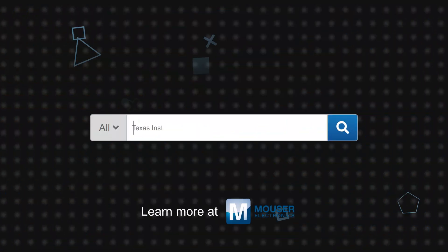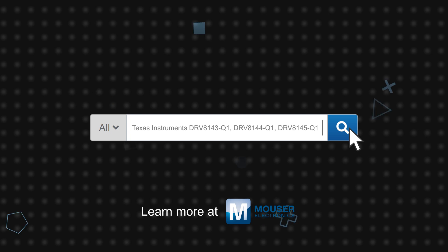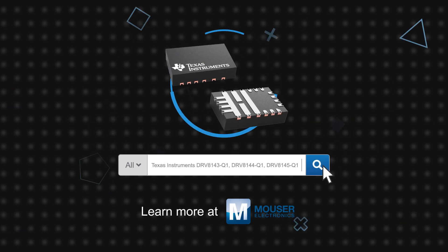Texas Instruments DRV814X-Q1 automotive half-bridge drivers are available now on Mouser.com.